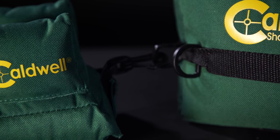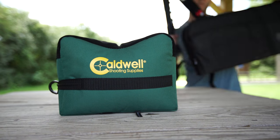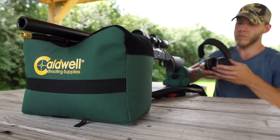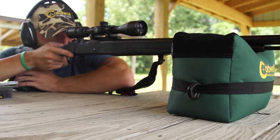Made of durable water-resistant 600-denier polyester, the shooting bags can be placed on almost any surface and are not only made to perform but built to last. These inexpensive and functional bags continue to set the industry standard for quality and functionality.